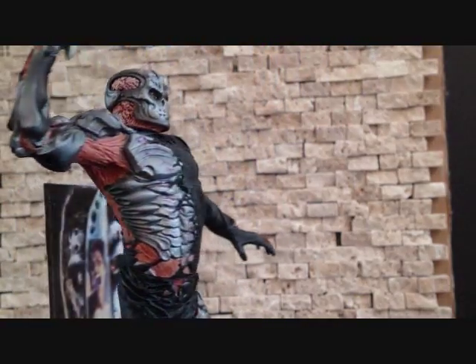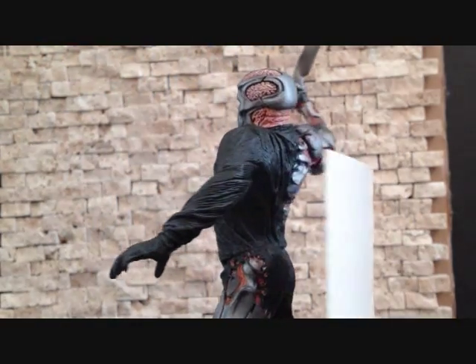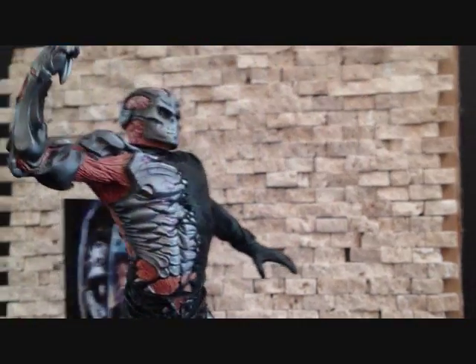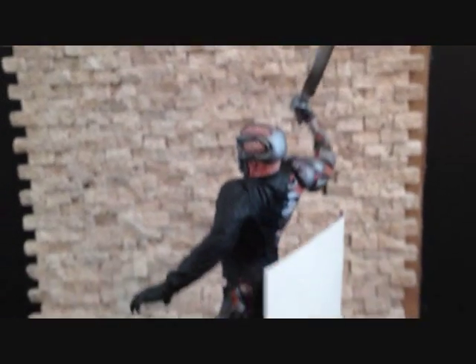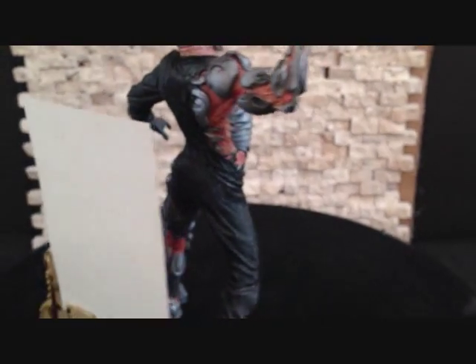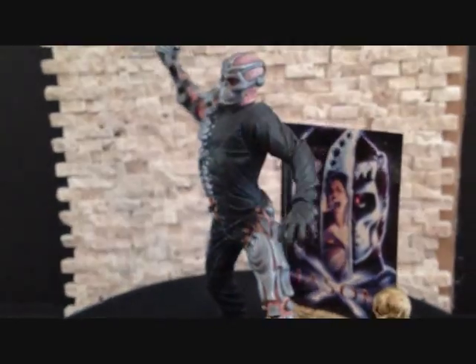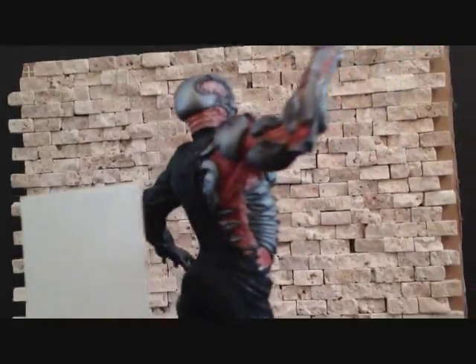All right. So here we have Jason X outside of the packaging. This is a pretty nice looking figure. You can already tell that the articulation is going to be limited. The only accessories he really does come with are the little knife or blade and the little poster that you get from all the McFarlane Movie Maniacs figures, which is pretty cool to have.